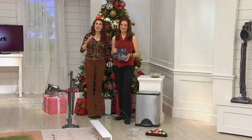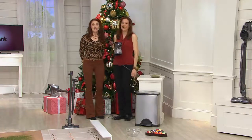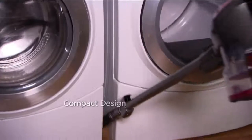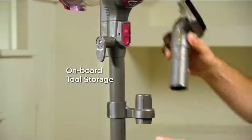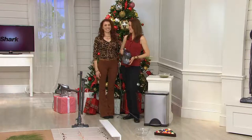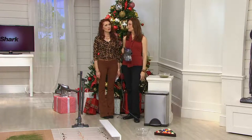Do you own the Shark Rocket or are you picking one up? I own this vacuum cleaner and I absolutely love it. My friends and family have always referred to me as the vacuum lady — I have owned every expensive vacuum cleaner money can buy. I don't have any of them now. I have this vacuum and two of the Shark Navigator cordless. Every time I vacuum, it amazes me what it pulls out of my rug. This small vacuum cleaner is a dynamo — I've never seen anything like it.